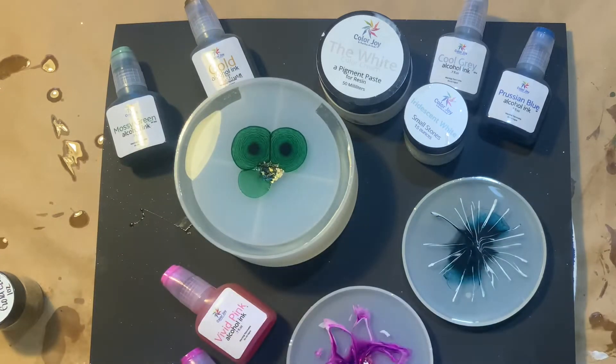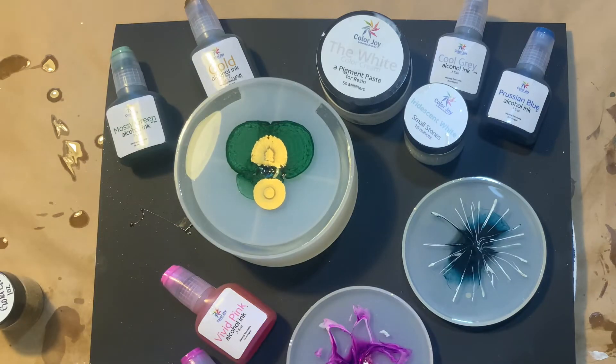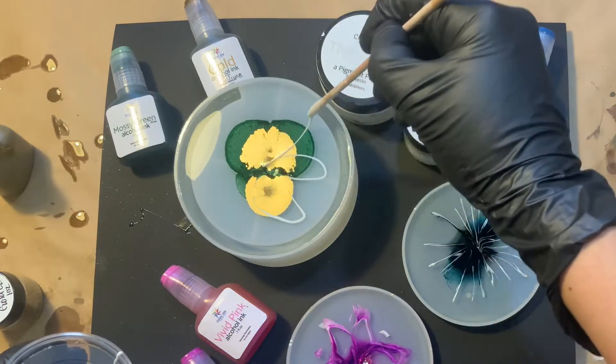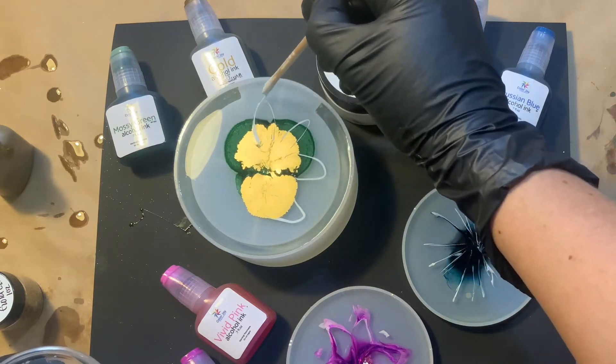These alcohol inks — you can get them individually in my store or as a pack of six. As you can see, they're pretty large bottles. I'm just shaking up that gold because the gold metallic can really settle, so just make sure you really shake the gold up well. I'm still using that same small amount of white that I made earlier.